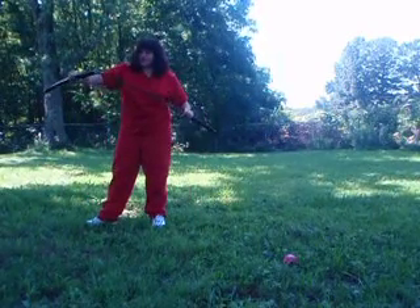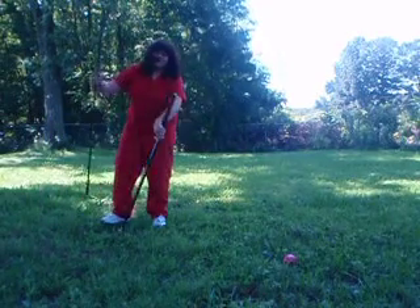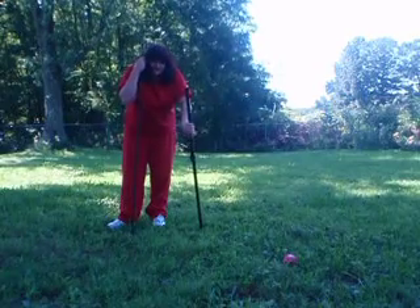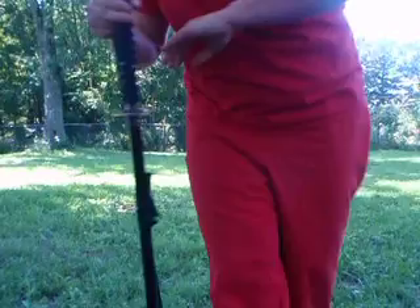All I'm going to show you right now is the sword. I'm out of shape, out of breath, out of energy. Enjoy, and may God bless you. Thank you.